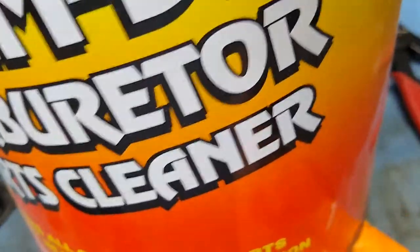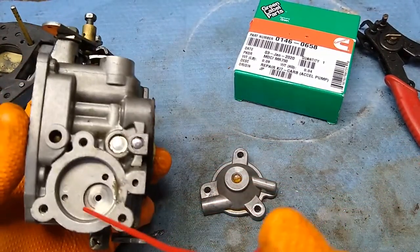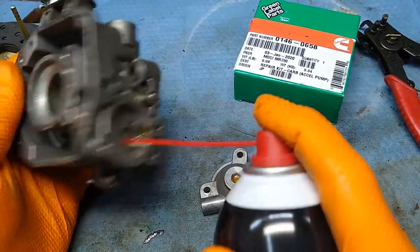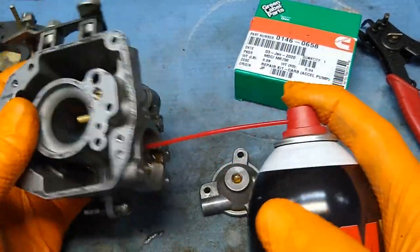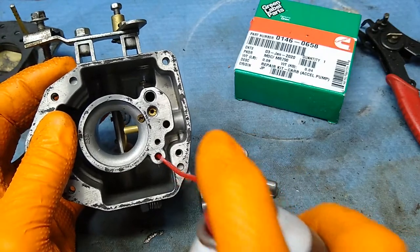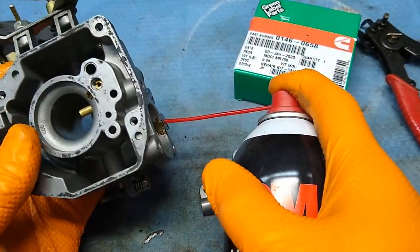Here's the Berryman's Chem Dip. The only place I could walk in and buy it was O'Reilly's Auto and it was thirty dollars. As you can see, there's a small hole here that goes directly into the bowl — that obviously needs to be cleaned. There's also a big hole where you can see the straw goes straight through, and this hole goes into that hole.